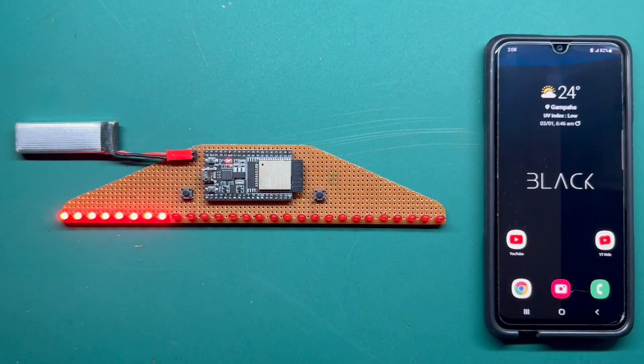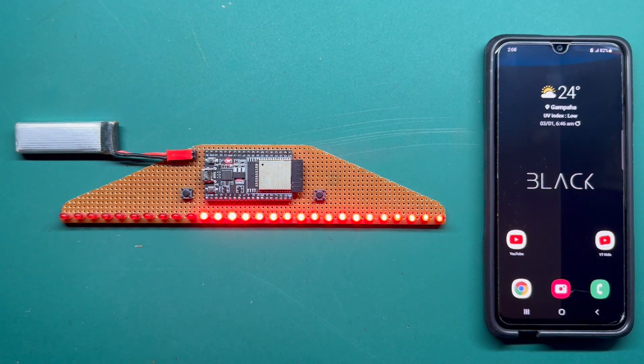Hi guys. So this is the Part 2 video of my LED Chaser video. I mentioned that I will be doing a Part 2 including Bluetooth remote controlling of the patterns. So here we are.